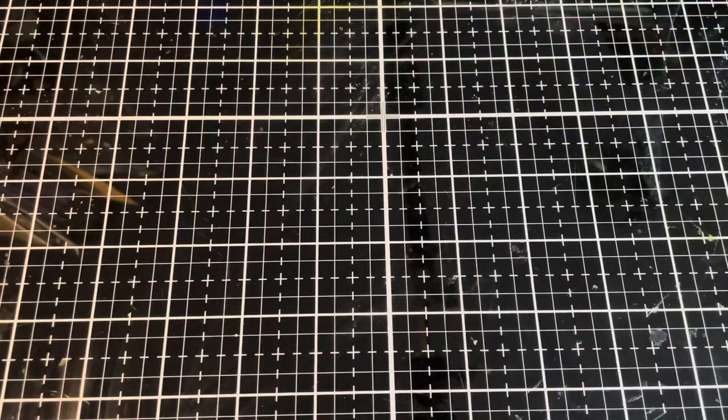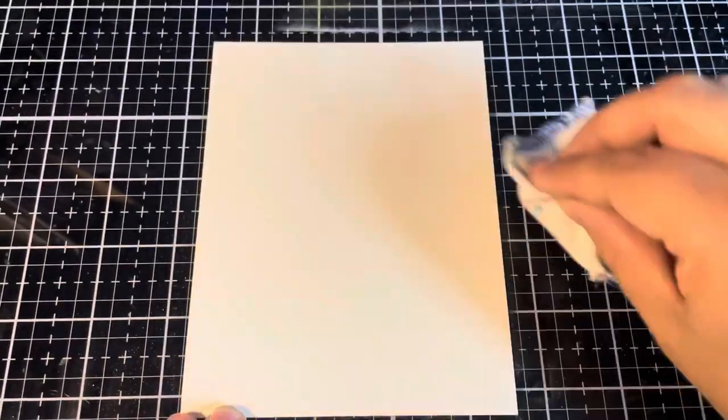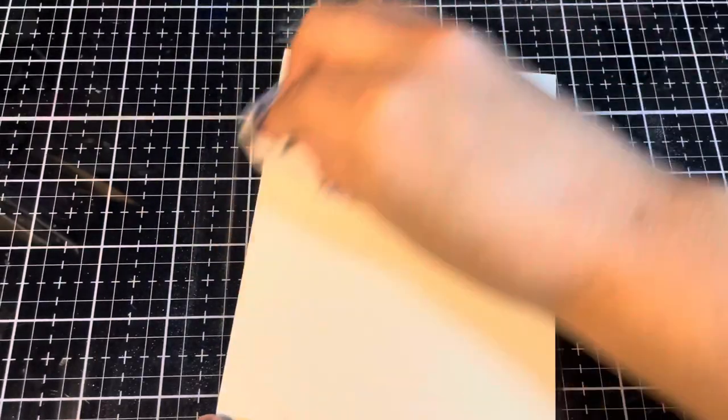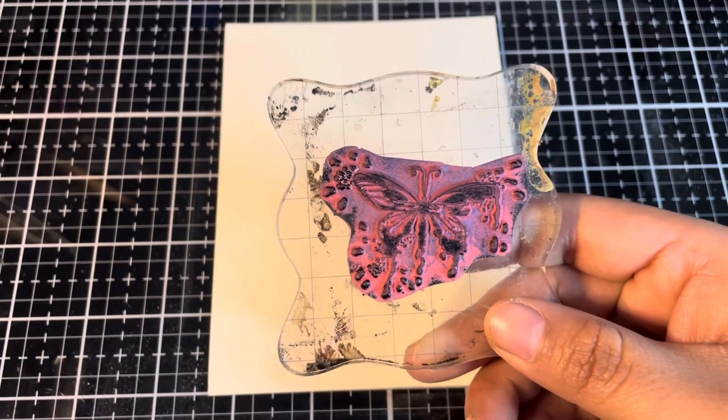For our first Distress Embossing Glaze technique we're going to be looking at Distress Embossing Glaze Resist. To start off we're going to be using some of the Ranger Tim Holtz multimedia cardstock. Before we start embossing I'm going to give this a quick swipe with the anti-static pouch. I've found that I've got really thick fingerprints and if I so much as touch the card I'm going to leave some grease behind, so I like to start off with a clean surface.